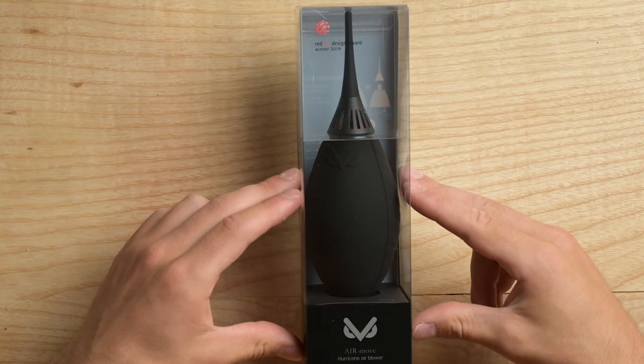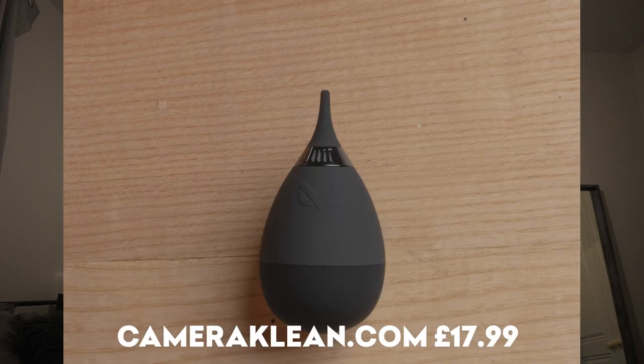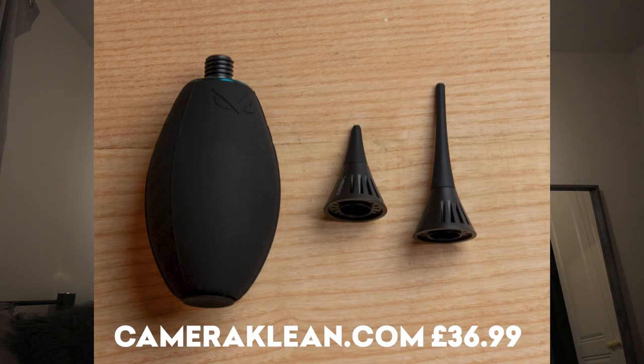The VS Go air blower is on our website and I suggest it's really good. We have two: one is a smaller air blower which is a bit cheaper and only comes with one attachment. We also have the bigger air blower which has two different attachments — one with a longer nozzle and one with a shorter nozzle.